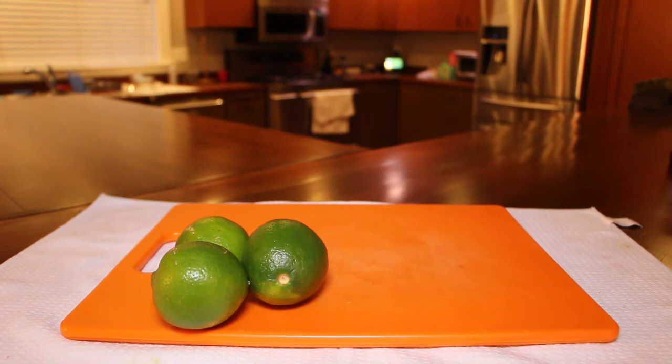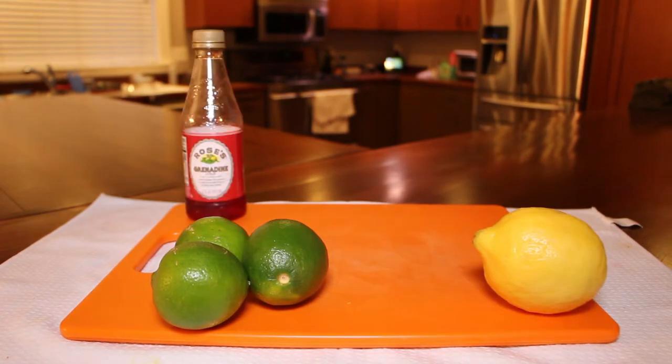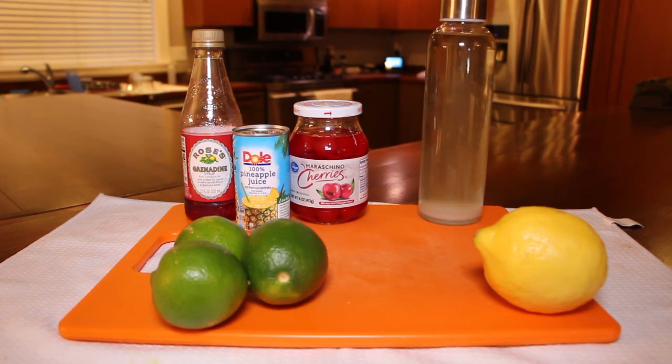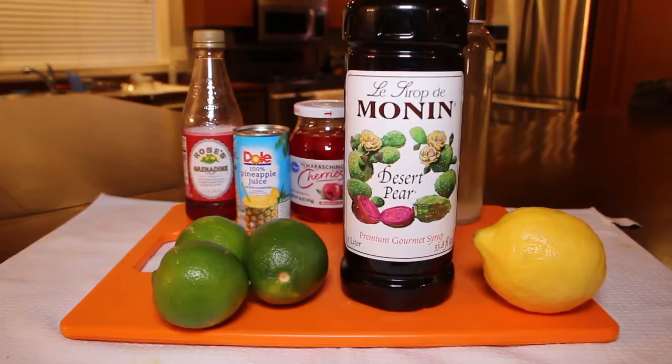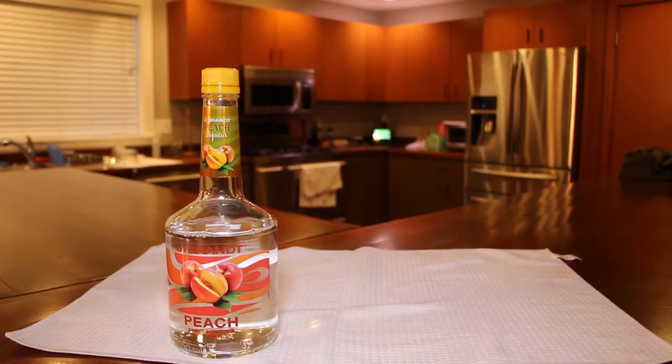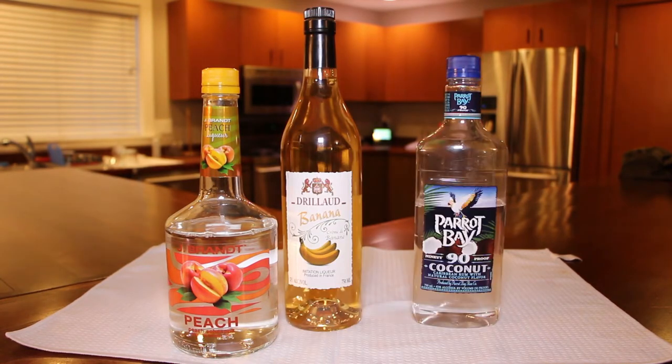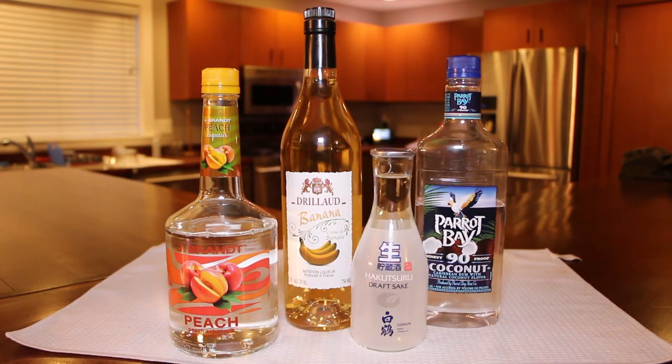For raw materials, you will need limes, a lemon, grenadine, pineapple juice, maraschino cherries, simple syrup — and if you don't know how to make it, I'll put a link below teaching you how — and Monin Desert Pear Syrup. For liquors and alcohols, you will need peach schnapps, crème de banana or banana liqueur, coconut rum, and any variety of clear Genmai Sake.